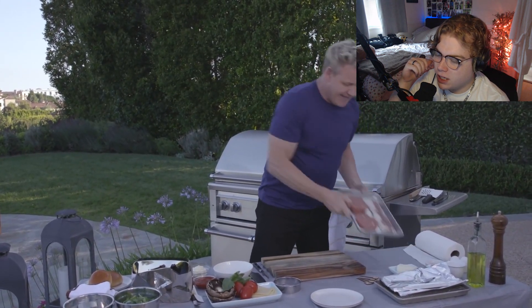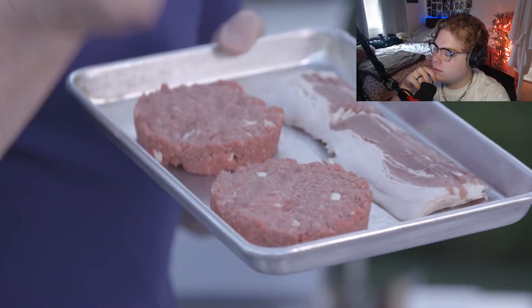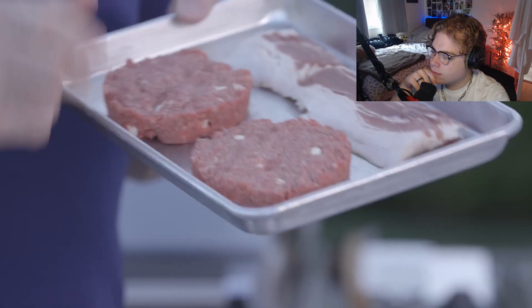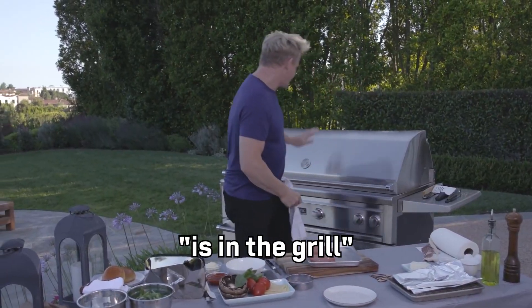'I took some butter, froze it, and then grated the frozen butter into the burger.' Wait - he froze the butter and put it in the burgers? What does that do - does that like make it more moist or something? I know it looks good though. I thought it was onion bits - buttery smooth flavor inside that delicious burger.